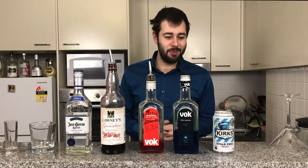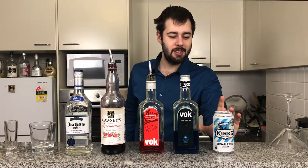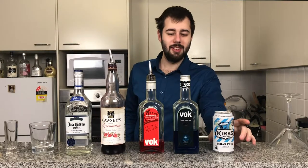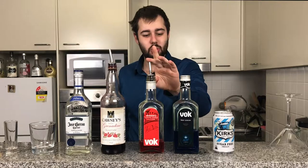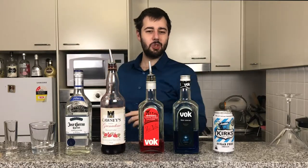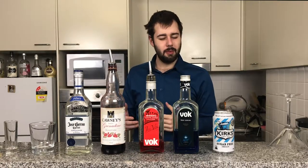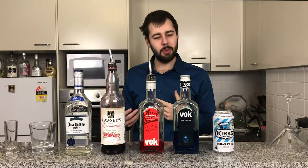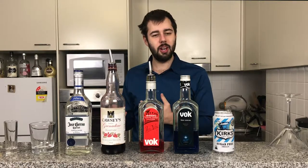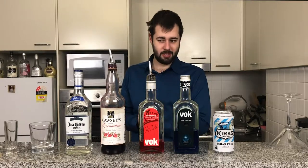It's really interesting and you'll see why in a second. For this you're going to need some lemonade — I'm using sugar-free because I want to keep this lovely figure of mine — Blue Curacao, strawberry liqueur, grenadine, and tequila. Now traditionally this drink calls for cherry vodka or a cherry liqueur, but here in Australia we don't really have that, so strawberry liqueur is our next best thing.